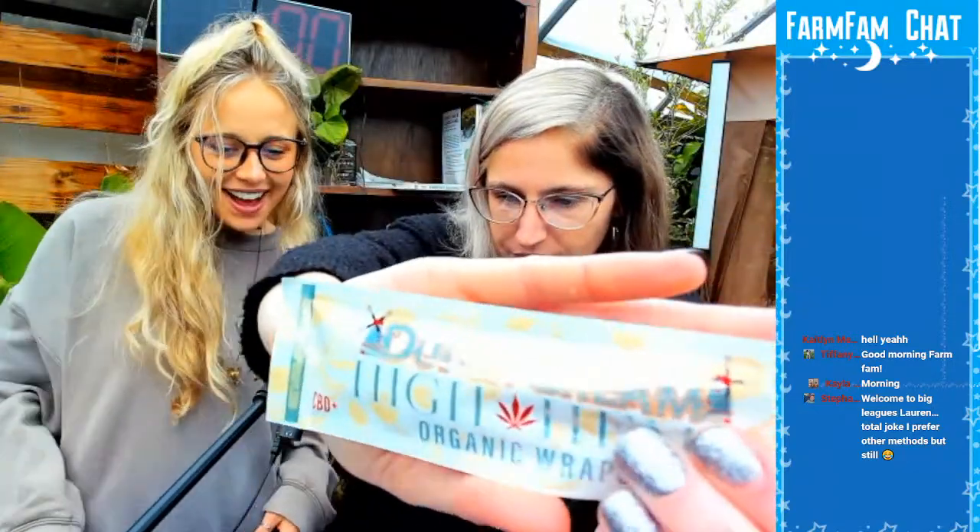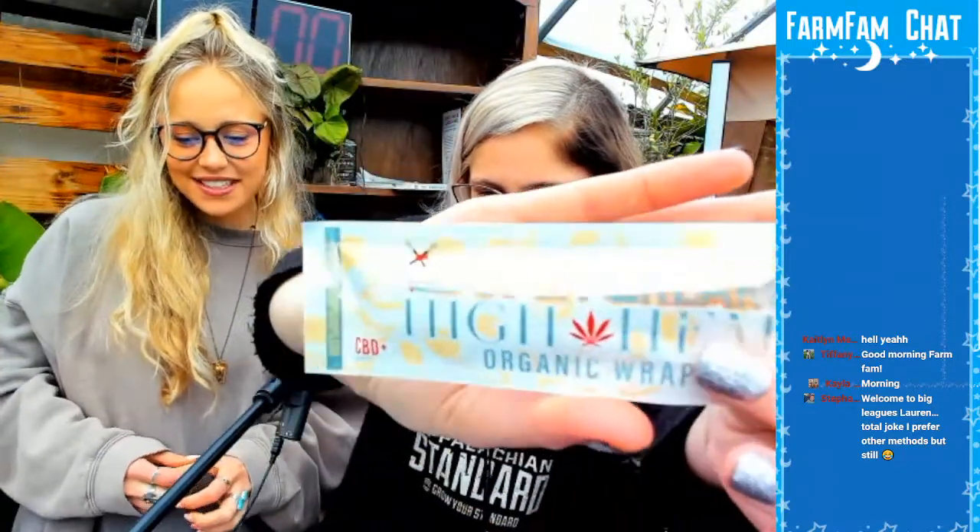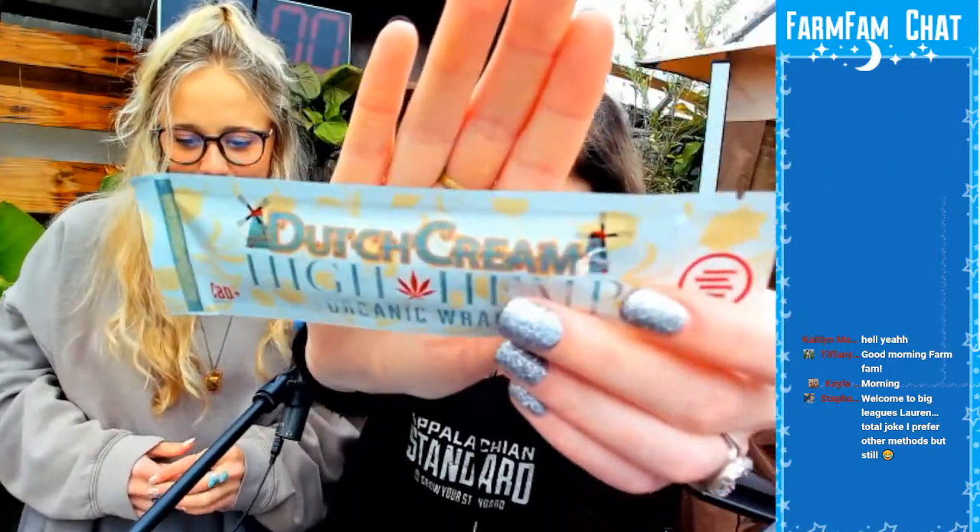I love this. Those are cute. Stephanie says welcome to the big leagues, Lauren — total joke, I prefer other methods, but still. Stephanie, I'm learning, baby! We're learning together. I feel like it's a rite of passage, though. Definitely — you really just got to get the blunt going. That was the thing in high school, smoking blunts in the back of your friend's car.